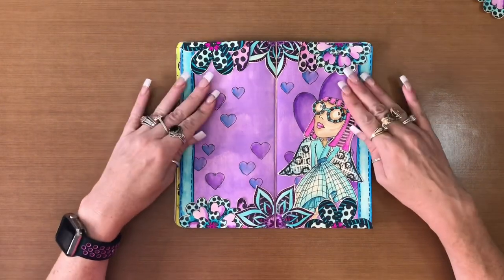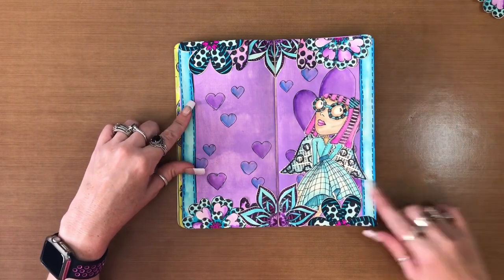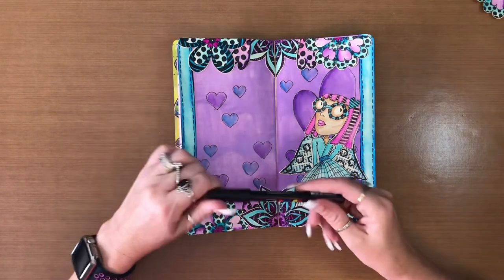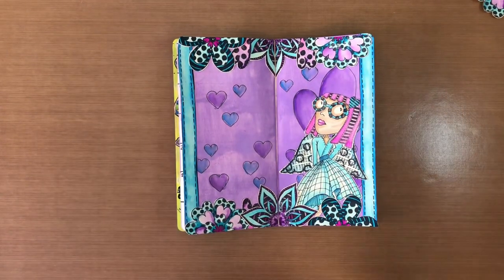Okay, I've got everything glued down. Now the last thing I'm going to do is go in with my black Posca Paint Pen, the 1MR, and outline everything. And then I'll be right back.